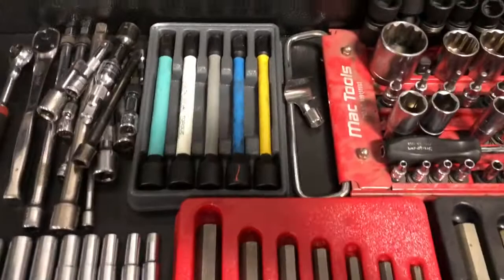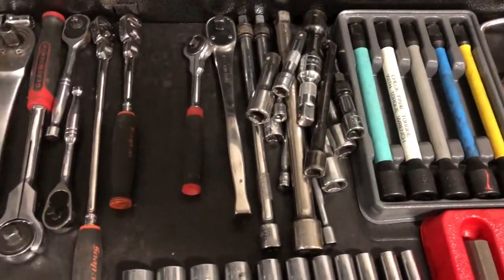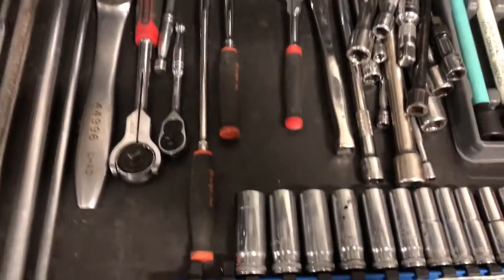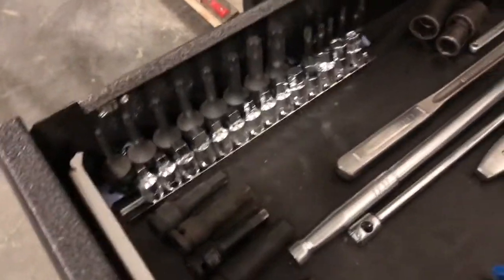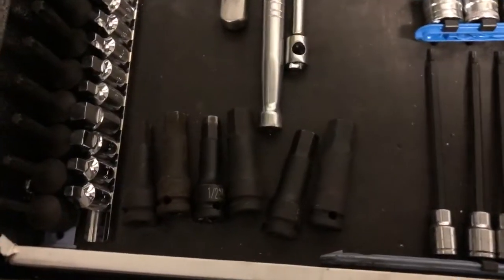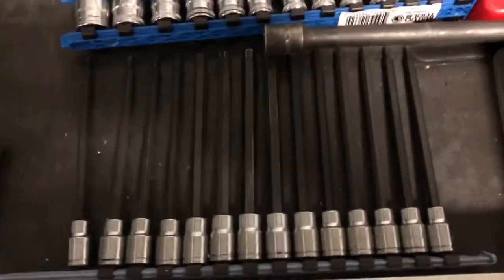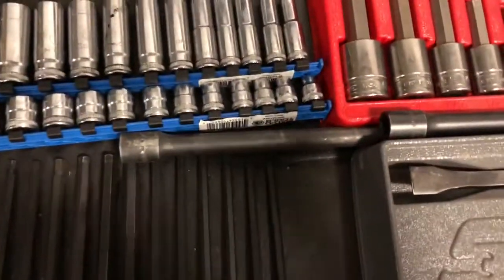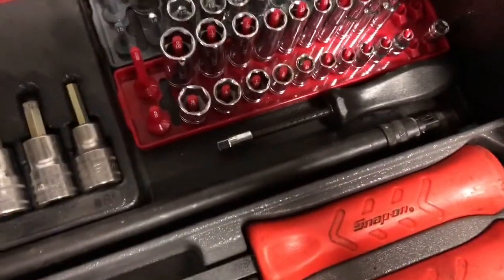Got some torque sticks, a bunch of extensions, ratchets, breaker bars, random sockets, some big torques and quarter-inch torques, some miscellaneous impact hex, and some long hex, and these are the half-inch to three-eighths locking extensions.